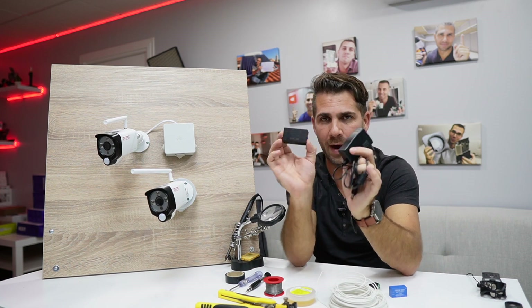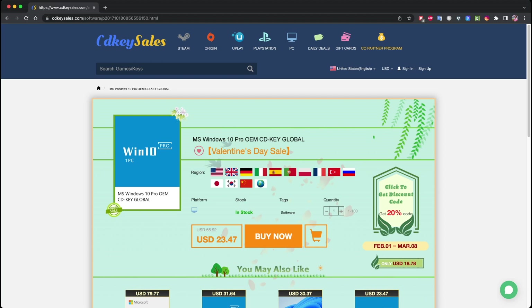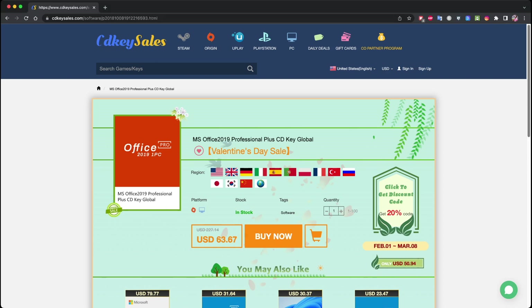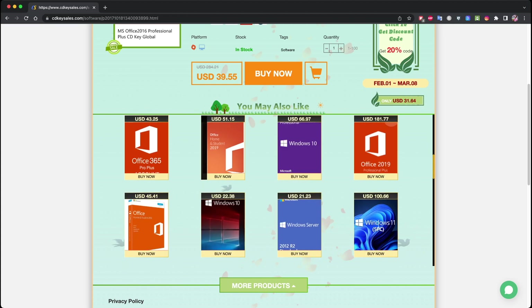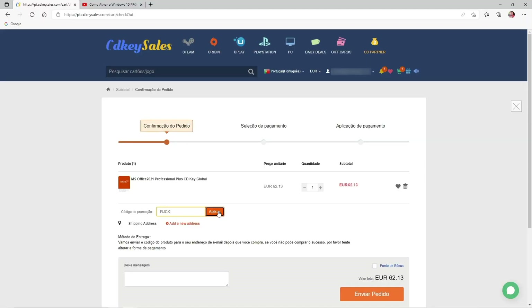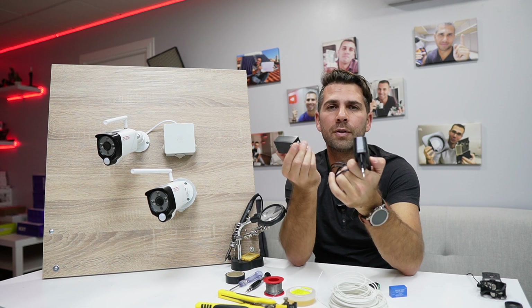This video is sponsored by cdkeysales.com, where you can find Windows 10 and 11 Pro licenses, Office Professional Plus 2021, 2019, and 2016, along with a lot more software and games at a great price. Check the link down below, and if you use the coupon RJCKEY you'll get an extra 35% discount.